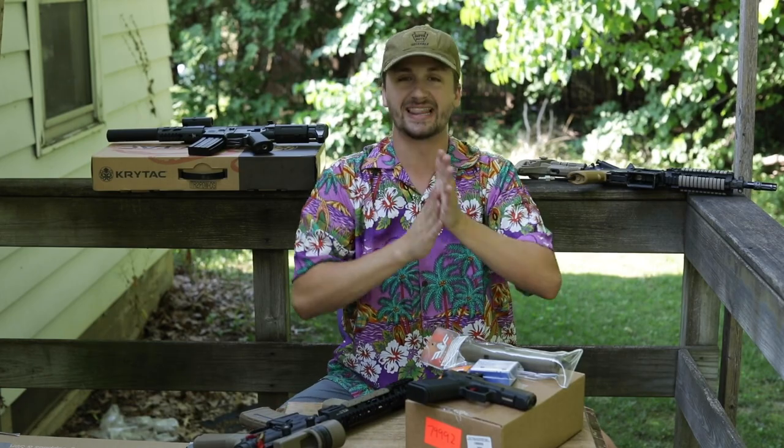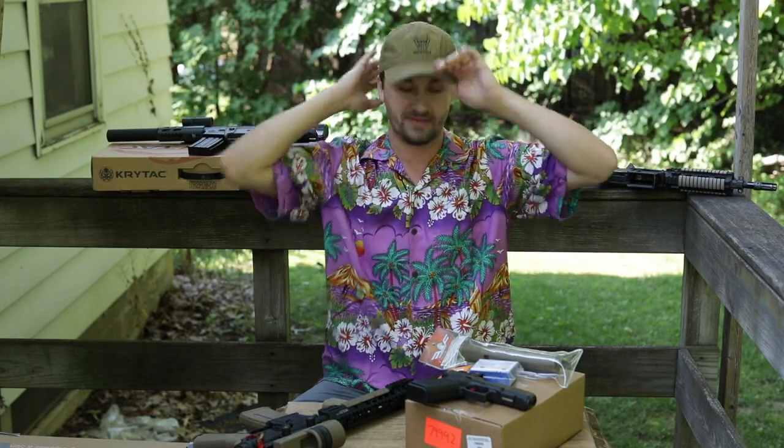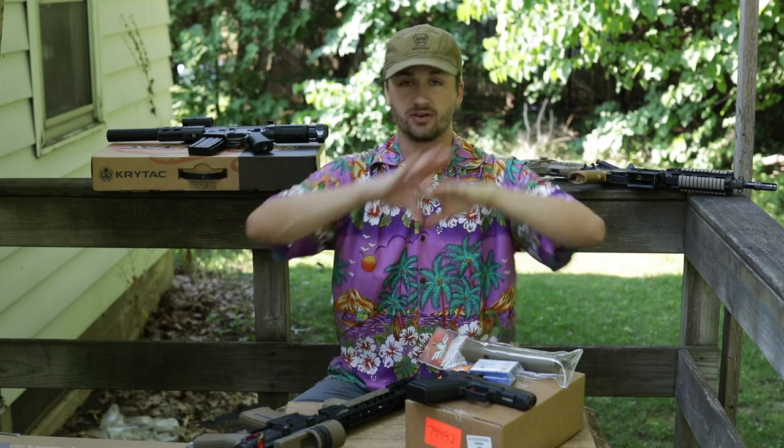What's up guys, it's Alec Mac 111. Last week I did not upload a video because I was on vacation — got a good little time with my family in South Carolina, as you can tell by the vacation boogaloo vibes we are on here today. I have an unboxing like the title says.